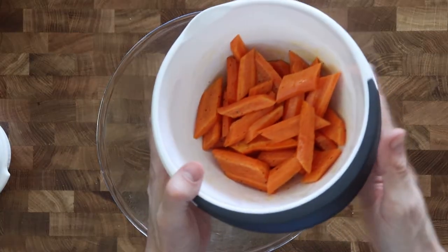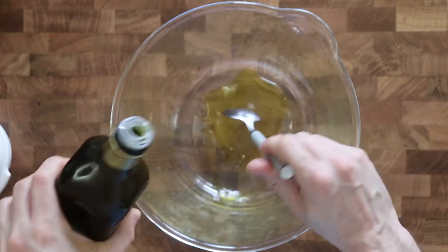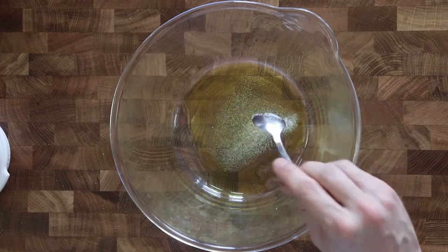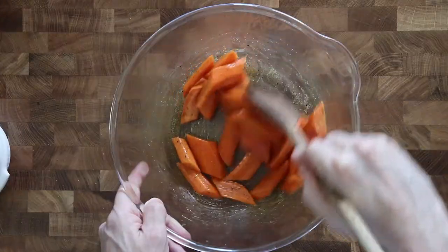To prepare the carrots, peel them, half the carrots and then cut them diagonally. In a bowl, add olive oil, sea salt and freshly ground black pepper. Mix with the carrots and toss until the carrots are lightly coated in oil and seasoning.